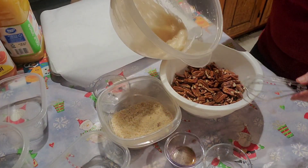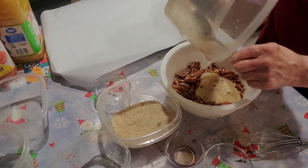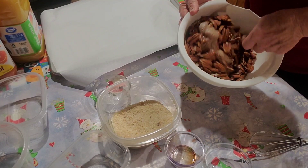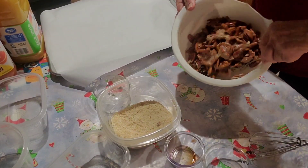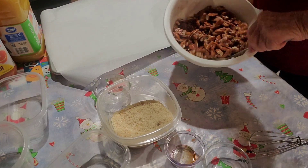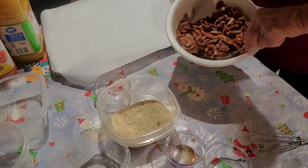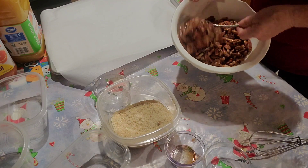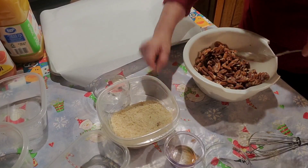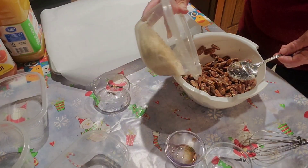We've got four cups of pecans. We're going to mix this up. If you'd rather have just pecan halves, it's your preference — whatever you want. Some of them are pecan halves and some of them are pieces. We've coated our pecans well with our egg white mixture. Now we're going to add our sugars and stir them real good.